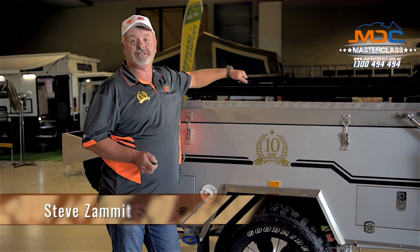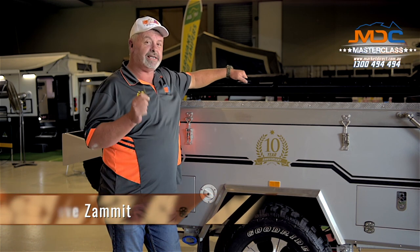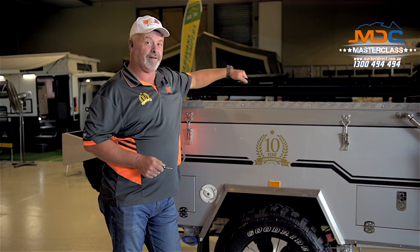G'day folks, welcome to MDC Masterclass. Today we're going to tackle one of those really difficult operations: opening the water filler cap.